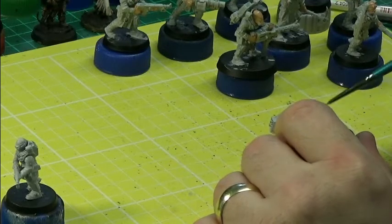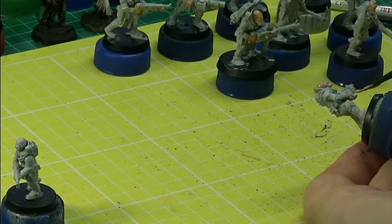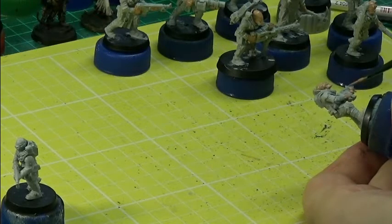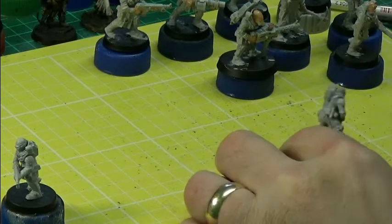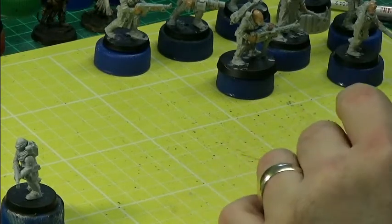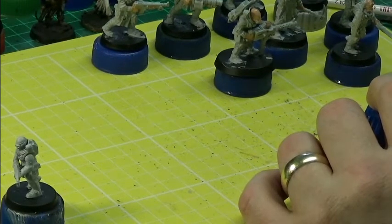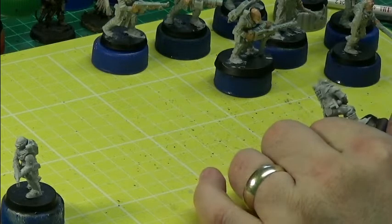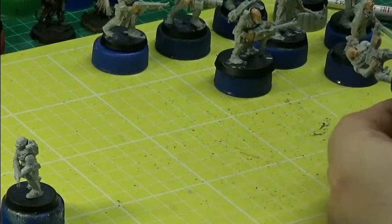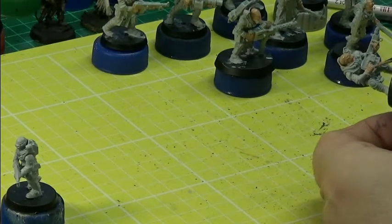I might put different color washes on each of them — blue, green, red — that would be cool. Gray for the most part I think would be good.